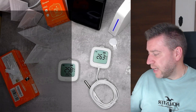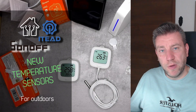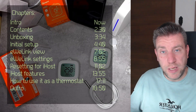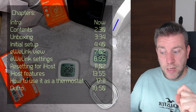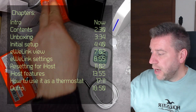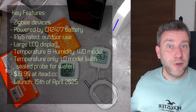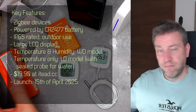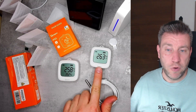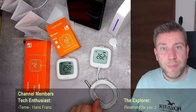Welcome to a new video in my home automation series. I received these two products from Sonoff just a couple of days ago. They are getting released on the 14th of April and they are marketed as Sonoff thermostats, but in fact they are temperature and humidity sensors — one measures temperature and humidity, and this one is a temperature-only sensor.